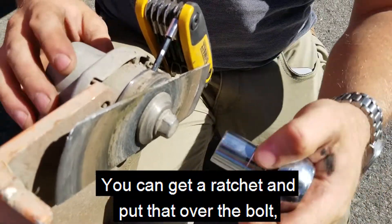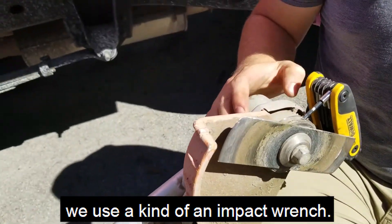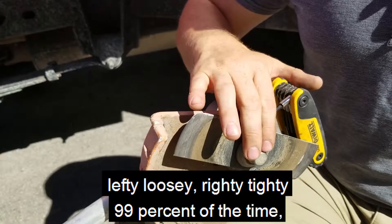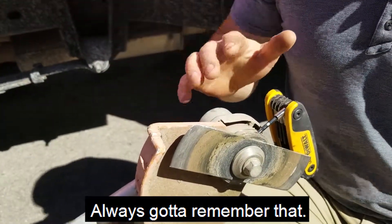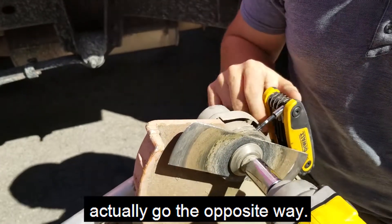You can get a ratchet and put that over the bolt — we use an impact wrench. The only thing to be aware of is that lefty loosey righty tighty 99% of the time, except on stick edgers. Always got to remember that. The blade spins a certain way, so the threads of the screw actually go the opposite way.